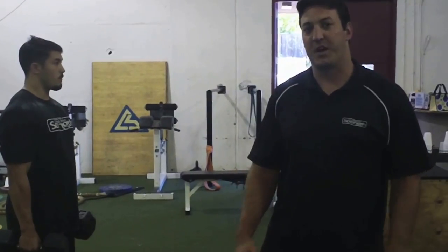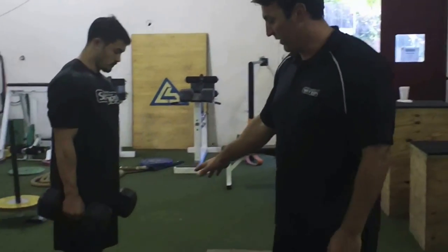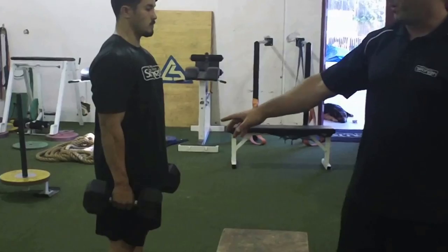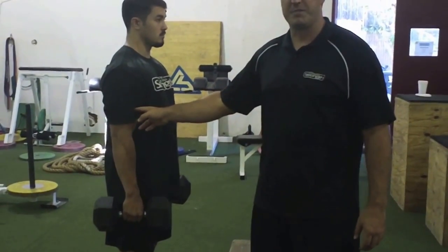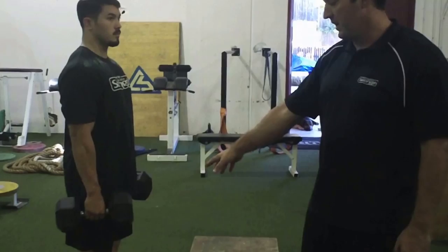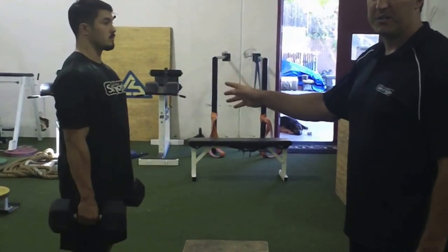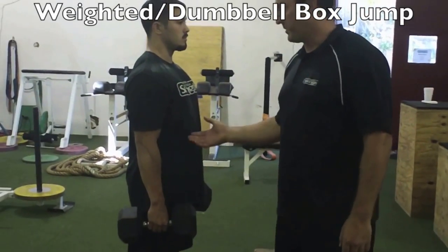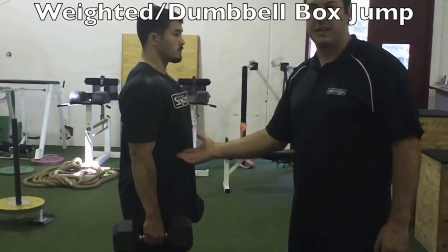The first exercise we're going to talk about today is a basic dumbbell box jump. What we're going to try and do is obviously create power from the ground without pulling up on the arms at all. So we don't want to de-weight the legs — we want all the weight to be focused on the legs. We're just going to keep a nice vertical posture. Anytime we jump, we want to make sure that we've got a nice tight core, particularly that transverse abdominus — it stays very tight.